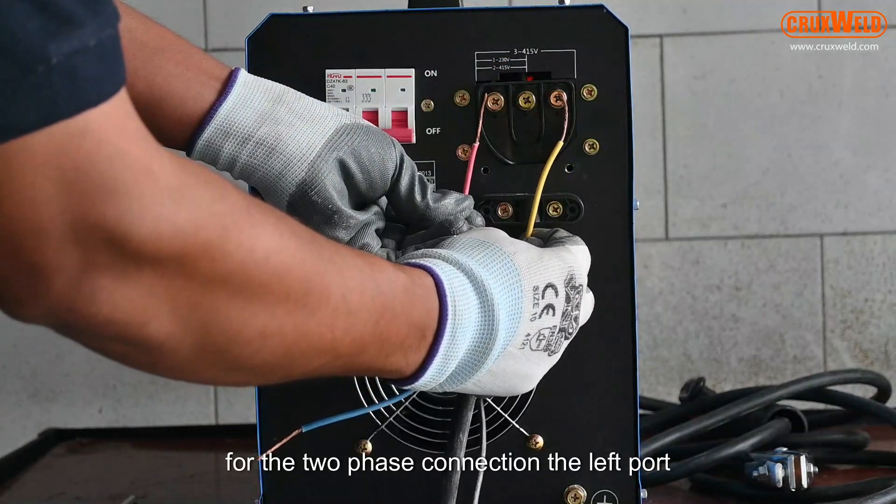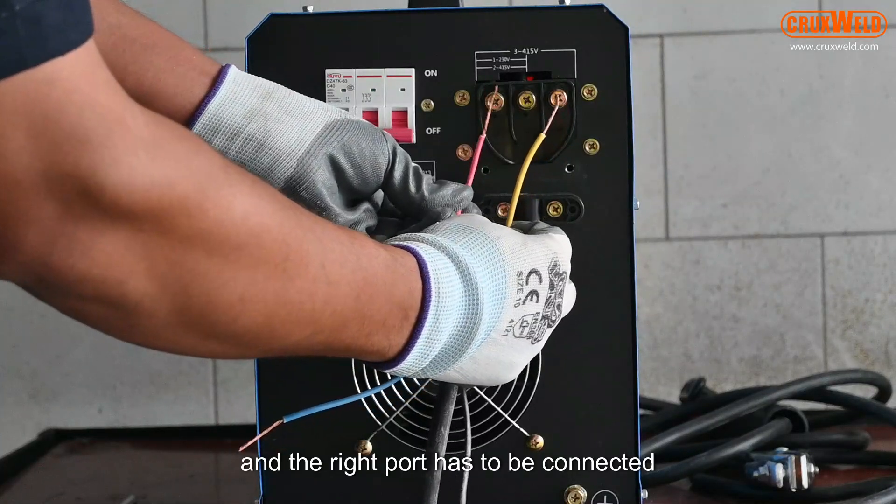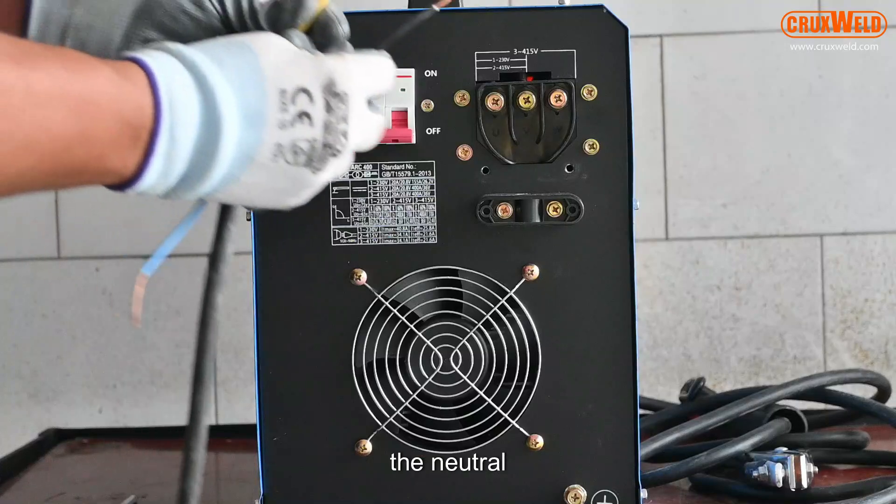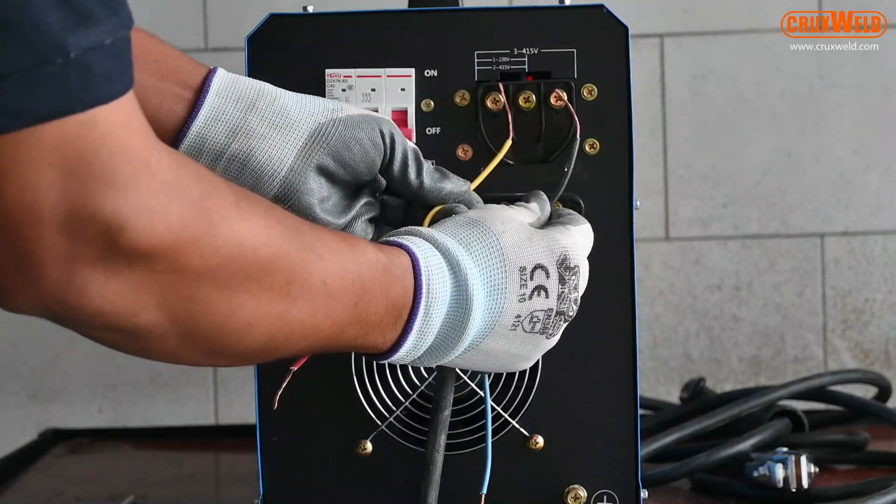For the two-phase connection, the left port and the right port have to be connected. For single phase, you have to connect the neutral and the right phase.